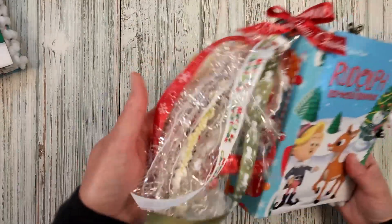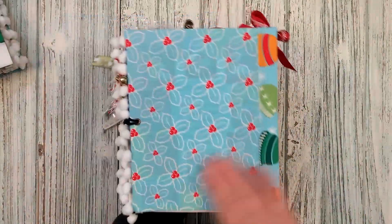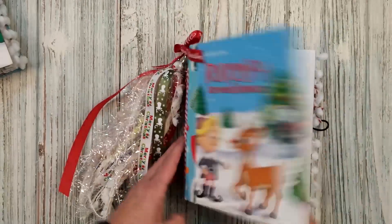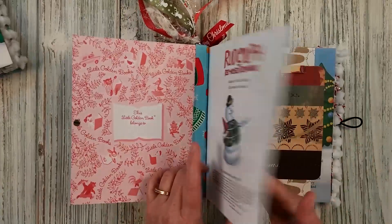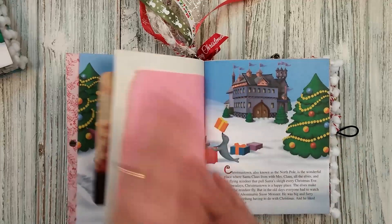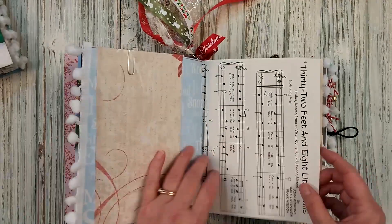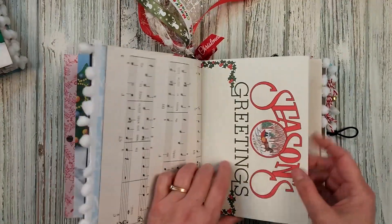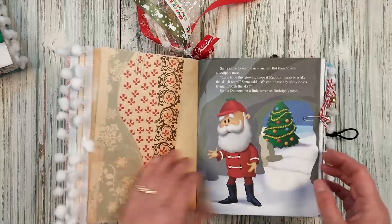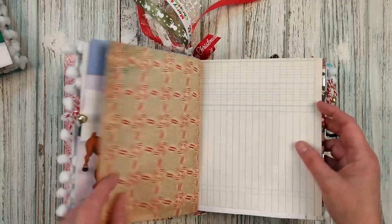I always do homemade Christmas gifts — well, we don't do them anymore. Everybody's all grown up now. But he still does all the Christmas baking, so that's awesome. A little Rudolph reindeer music. More offcuts for you to make tags, pockets, tuck spots, whatever your heart desires.